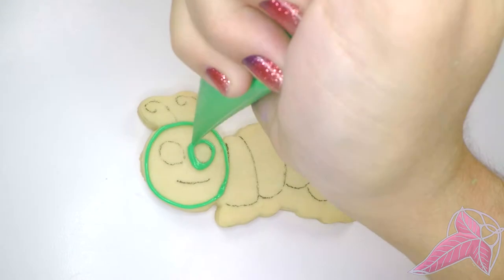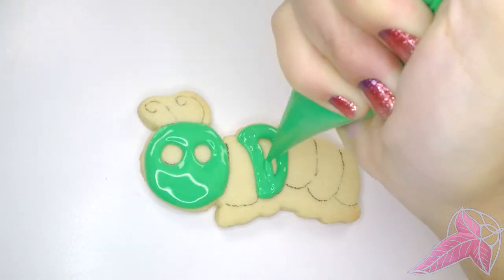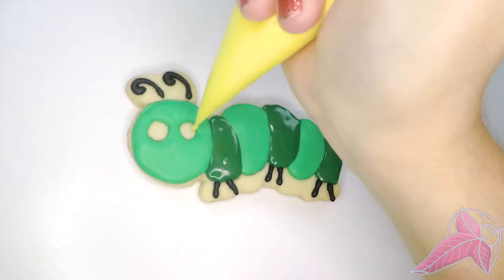I love decorating this cookie. I made some green caterpillars and some hungry ones with a red face. I really like how these cookies don't have any words written on them. They're simple, bright, and fun. I enjoyed making them — they were very relaxing.